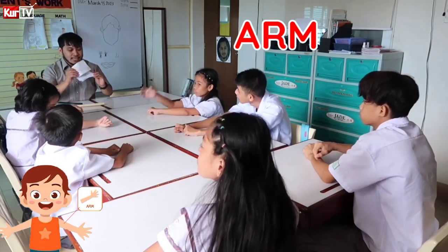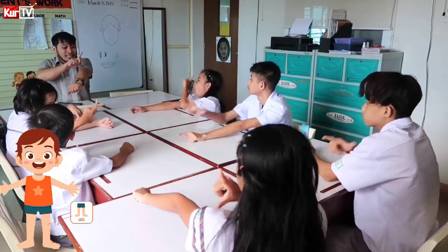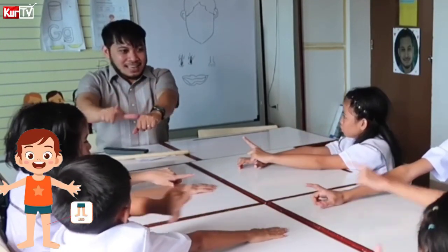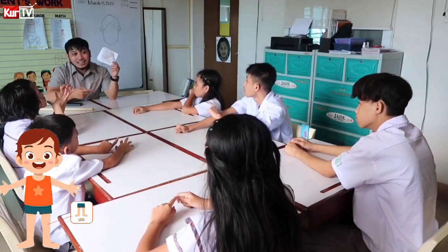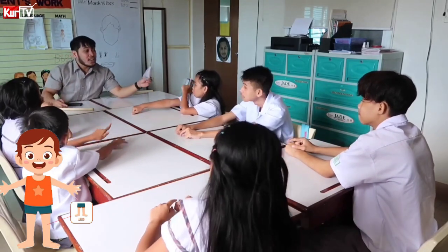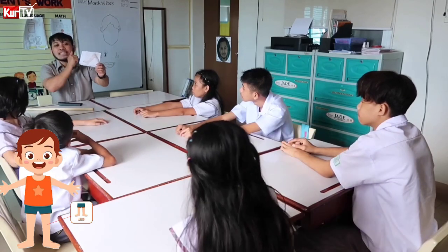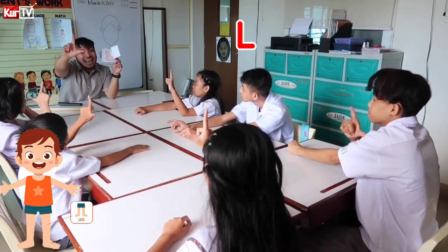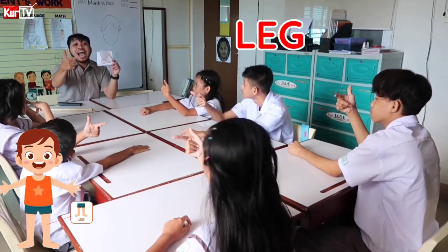Very good. Next is leg. Letter L — over here. Leg. Leg. Cholo, how do you sign? Kirby, how do you sign? Raven, how do you sign? Vina, how do you sign? Sabrina, how do you sign? Leah, Tina, how do you sign? Now let's spell the word: L-E-G. Leg.